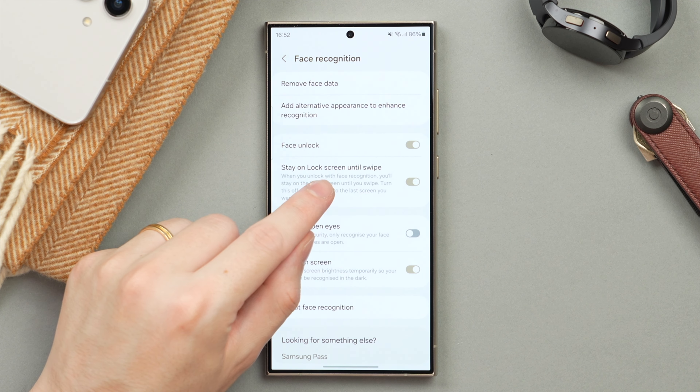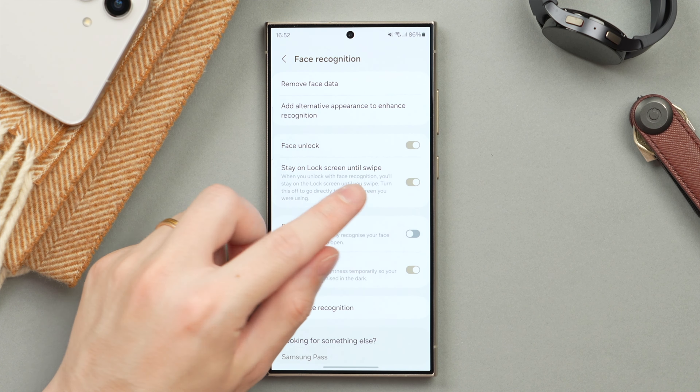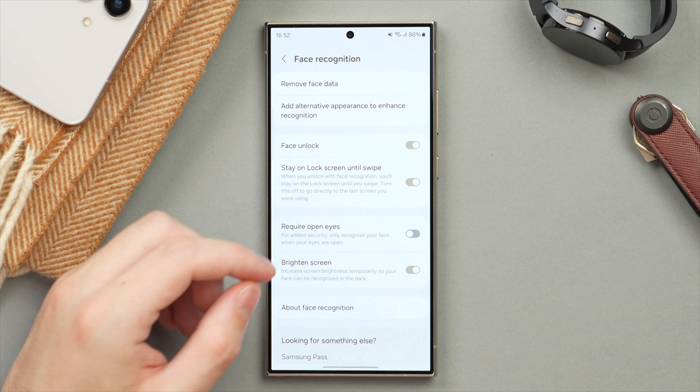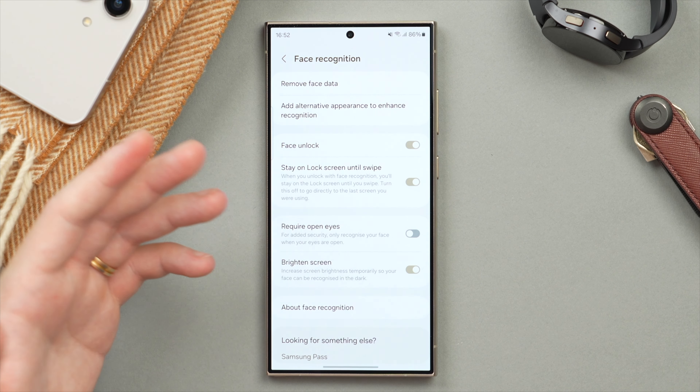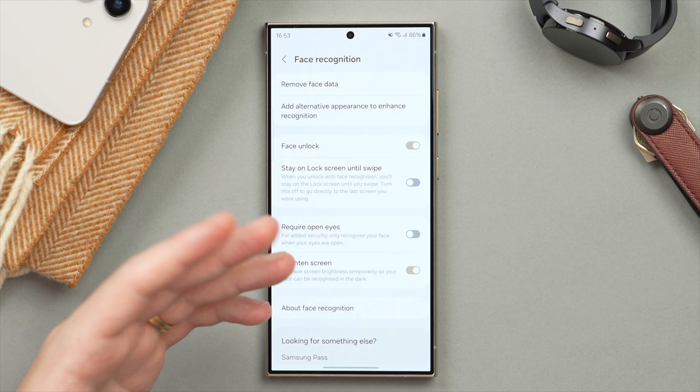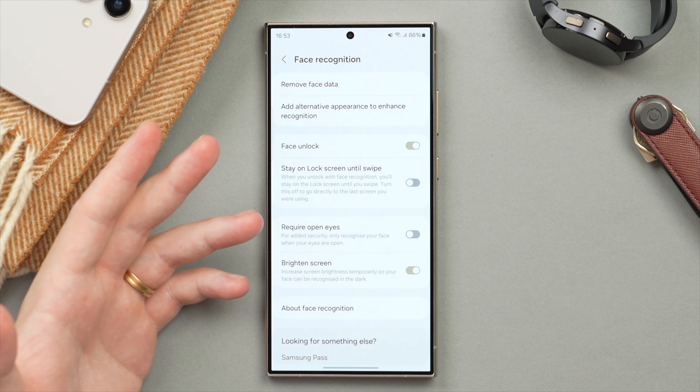The first is Stay on Lock Screen Until Swipe, which is on by default. What that requires you to do is even after your phone has already recognized your face, you still have to swipe to fully unlock and get to your home screen. If we go ahead and turn this off, which I recommend, as soon as your phone recognizes your face it's automatically going to unlock and bring you to your home screen, essentially making the unlock faster.